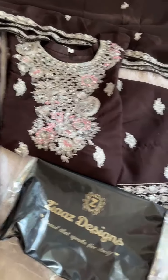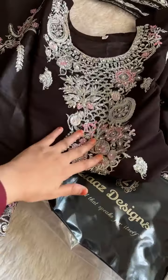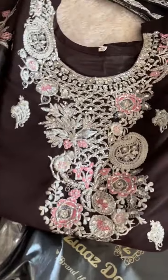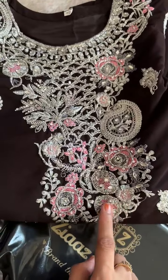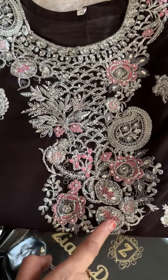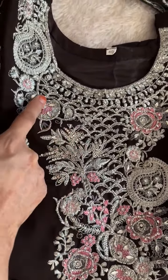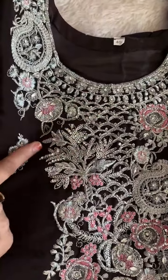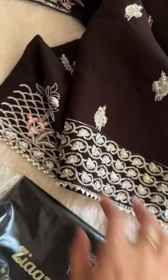Let's have a look at the 496-497 color — the coffee color. Beautiful handwork, very fine handwork, this is all handwork. Semi-stitched georgette outfit with centoon bottoms work, just look at this full handwork. Long length obviously.